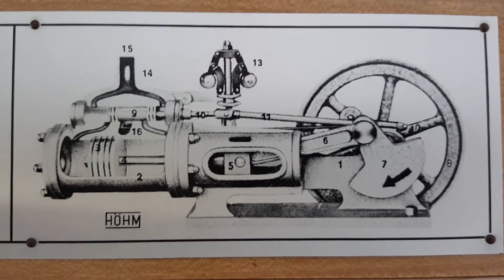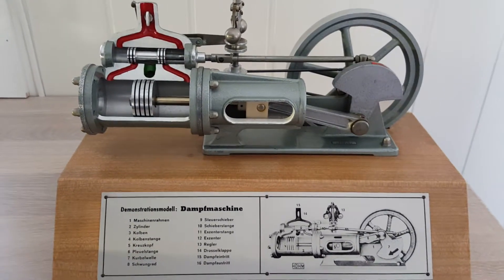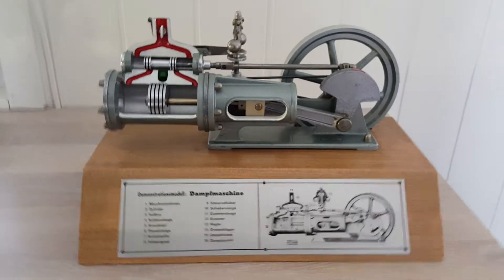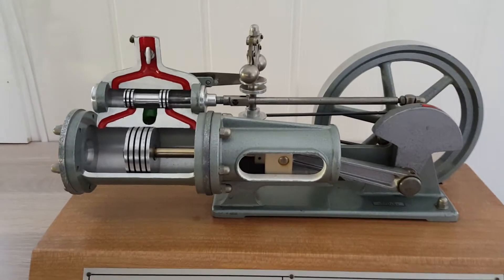This is a home demonstration model of a steam engine — a cut-through model, so to speak. It really shows, in a pedagogical way, how it functions.